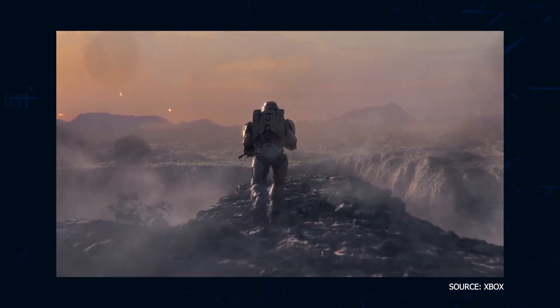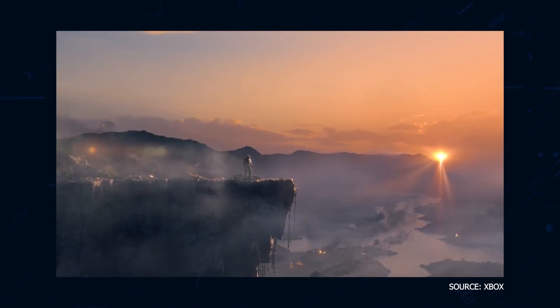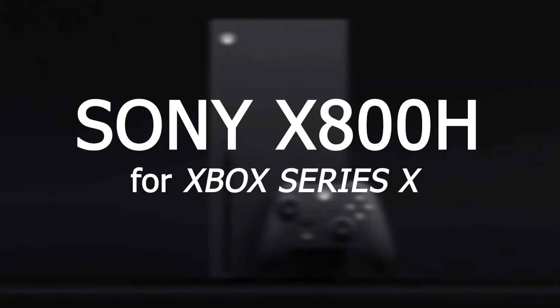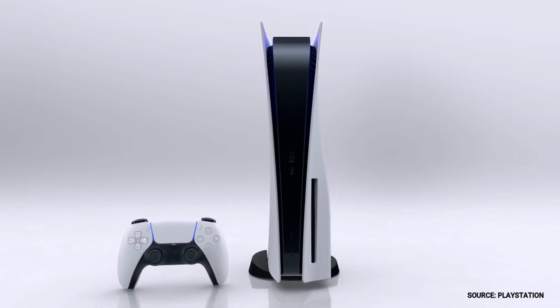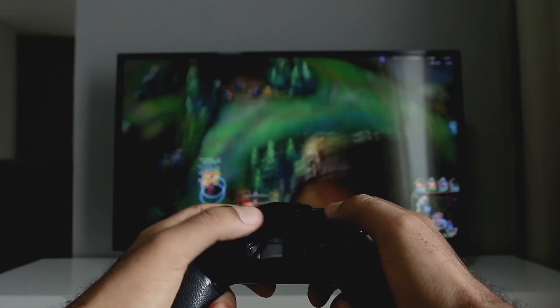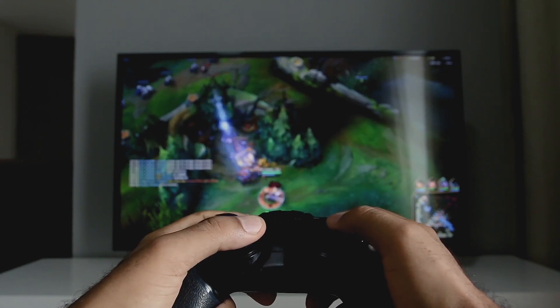If you are one of the lucky ones that has managed to get the Xbox Series X, you may be looking to upgrade your gaming experience by getting a new TV that will show what this next-gen console can do. In today's tech video, I'm going to help you decide if the Sony X800H is the best TV for your Xbox Series X. The PlayStation 5 and the Xbox Series X are the latest gaming systems, and you're wondering if this new TV is the best TV to play your games on. So let's dive into this.